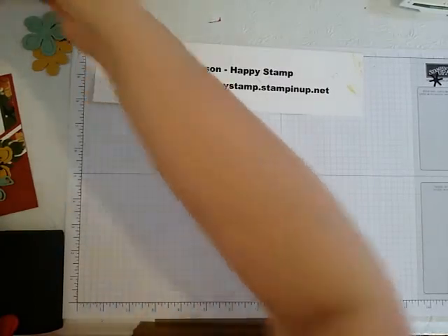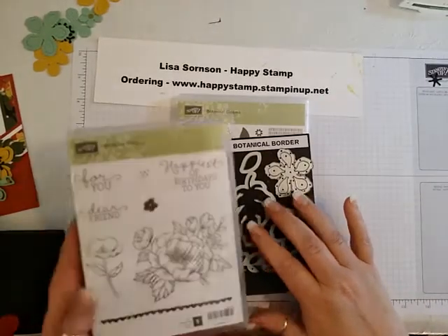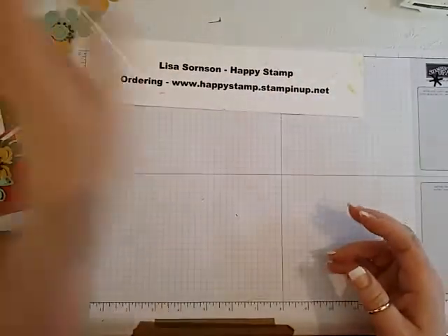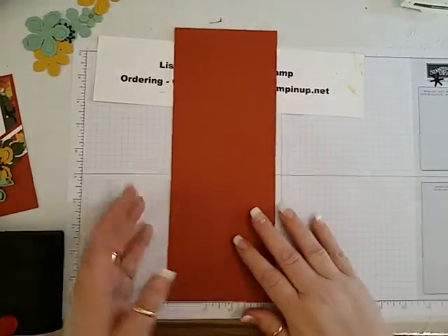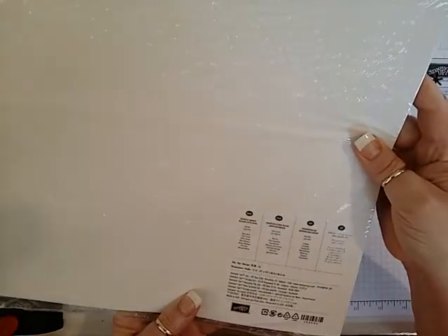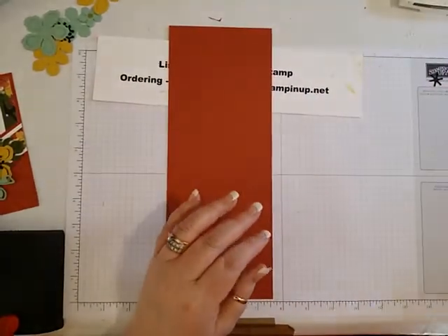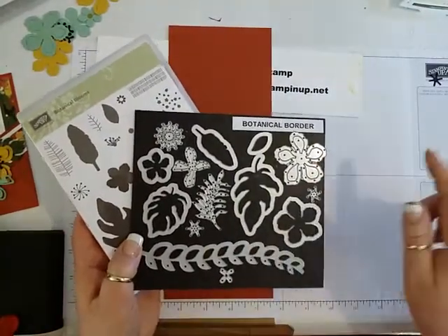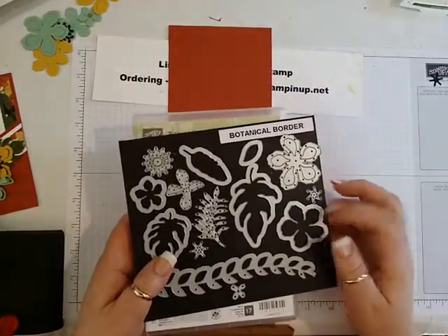We are going to be using the stamp set Botanical Blooms with the matching framelits Botanical Border, and for the sentiment I'm going to be using Birthday Blooms. We'll be using a variety of cardstock to make the flowers, and the background cardstock is Botanical Gardens from the Occasions Catalog. This is still available as a bundle and saves 15%. In the new catalog they'll be separate, so if you want them now you have until May 31st.